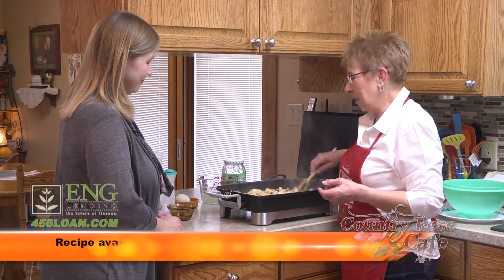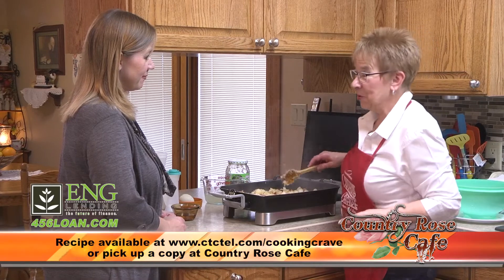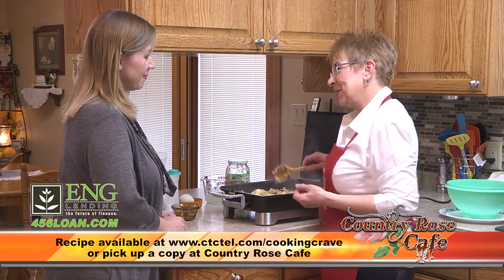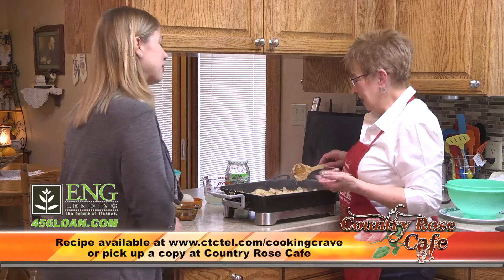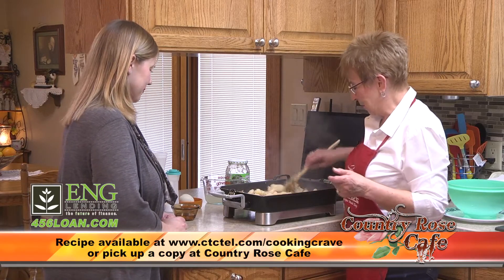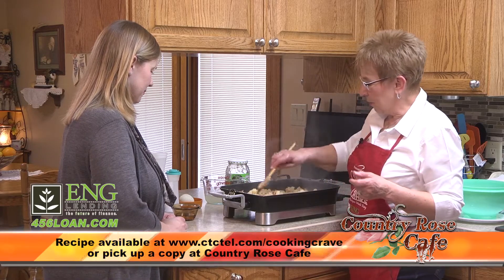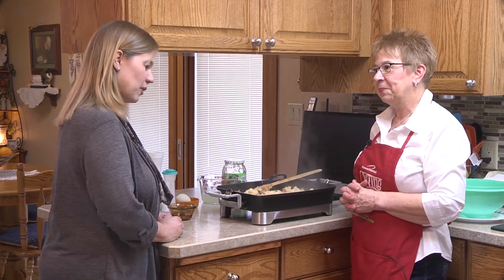It sure smells good. It's a winner. We really want to thank Trevor for submitting this. It sounds like it's a gentleman's recipe — is this his own, or passed down from his mom or grandmother? Either way, it's great. So we're going to let this brown a little bit more and we'll be back with our viewers shortly.